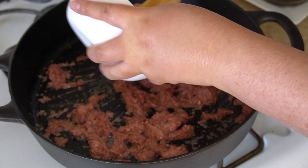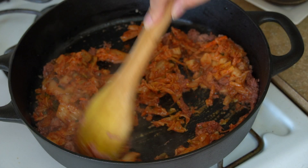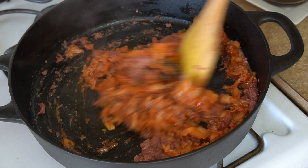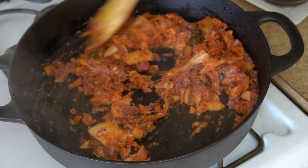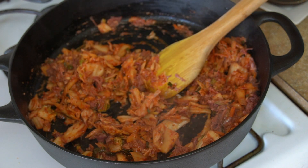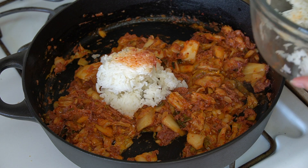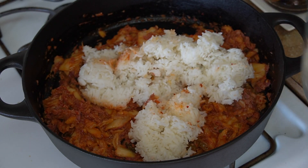Next, we will add the kimchi and mix thoroughly to let these two flavors combine. Now we will add the rice and mix until most of the rice has absorbed the flavor of the corned beef and kimchi mixture.